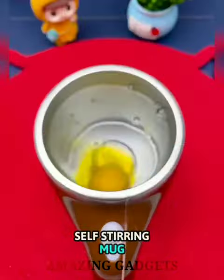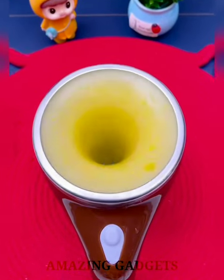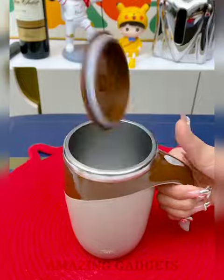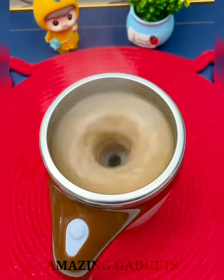The Self-Stirring Mug is a coffee mug that stirs itself. This is not only a lifesaver for lazy people, but also a creative present for family or friends. No more unsteady beverages — all you need to do is simply press the button, let it stir, wait, and drink in a minute.